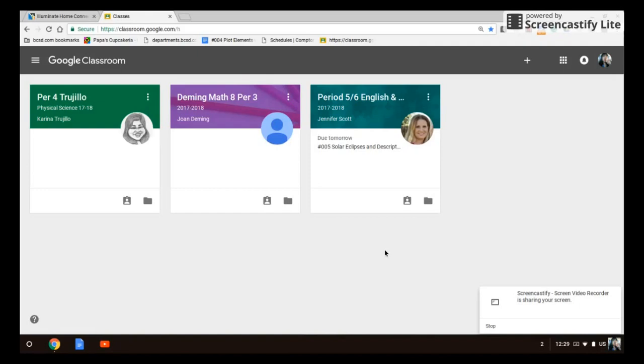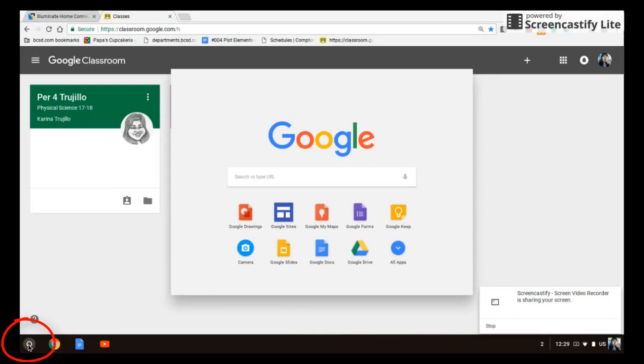Not all the work we're going to do is going to be done on the computer, however we are going to record everything we do on the computer. What I need you to do is click in the bottom left hand corner on search, then click on camera.